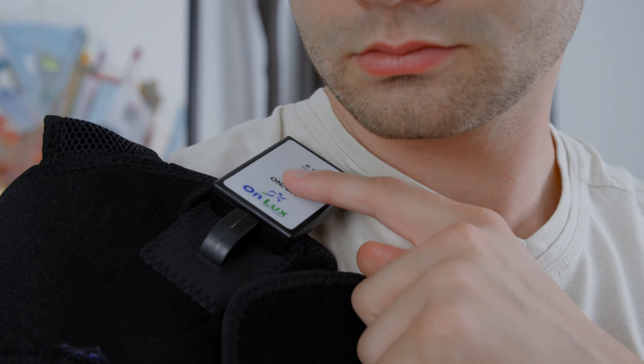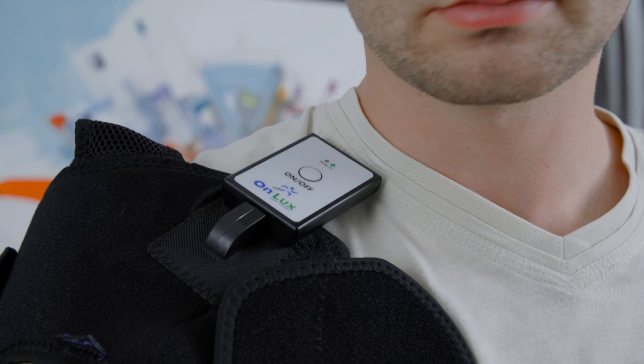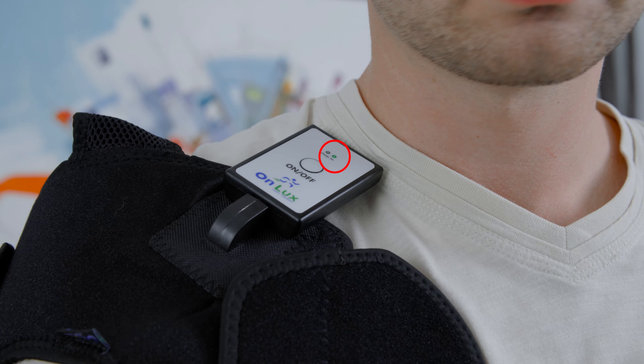Once you have secured your pad to your selected shoulder, press the On button located in the center of the controller. You will see a small green light appear indicating that it's on, along with an audible beep.